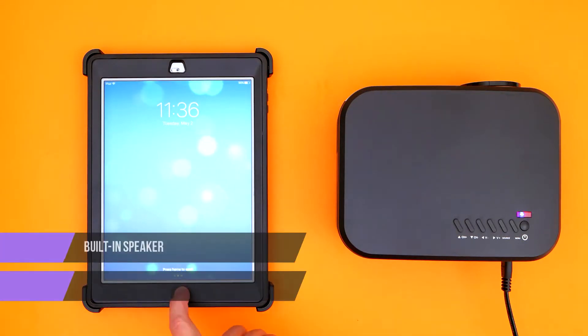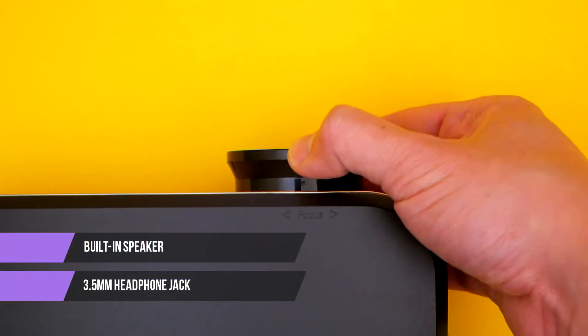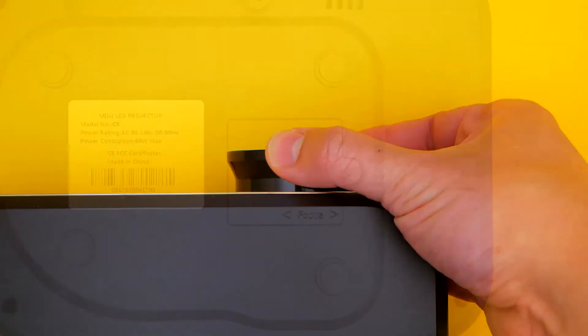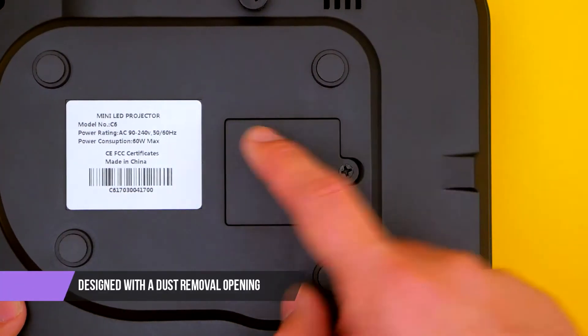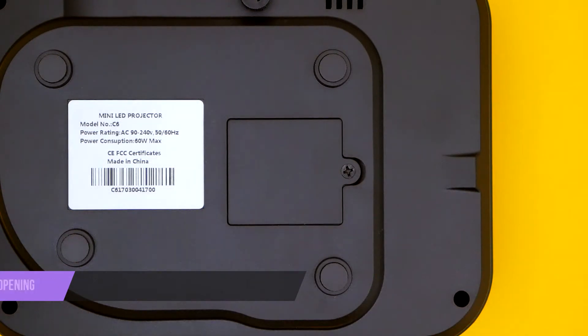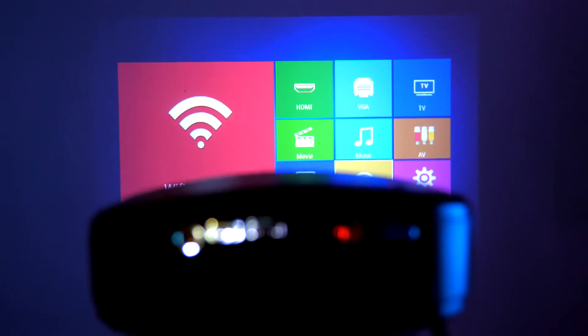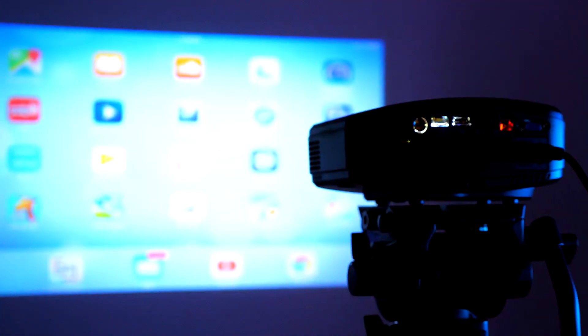A built-in speaker with a 3.5 millimeter headphone jack can empower you to wear earbuds or connect to a larger sound system. Plus, the C6 has its own dust removal opening so you can clean the device without dismantling the entire machine. For a cost-effective option without spending a fortune on an entertainment system, the C6 is your best bet.